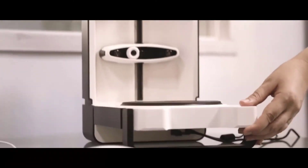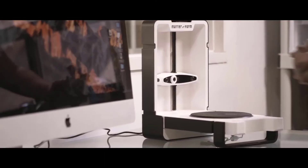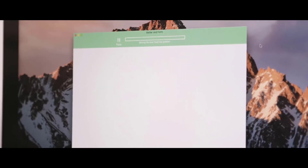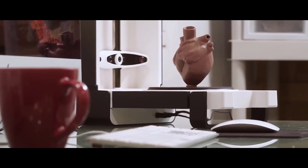Matter and Form comes with an MF Studio software that lets you go through your 3D projects with ease. It also gives you full control over your scanning setup. You can upgrade this to Plus Quick Scan that lets you complete geometry in as fast as 65 seconds.